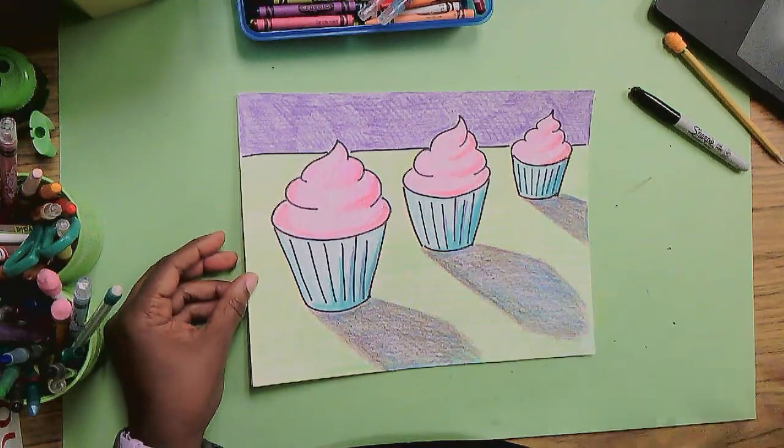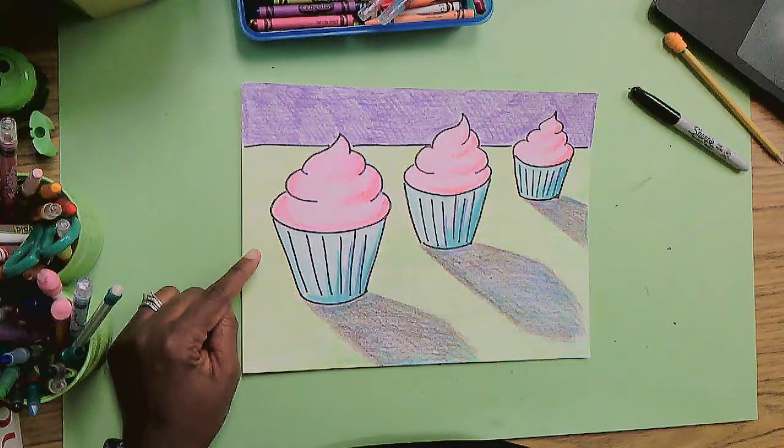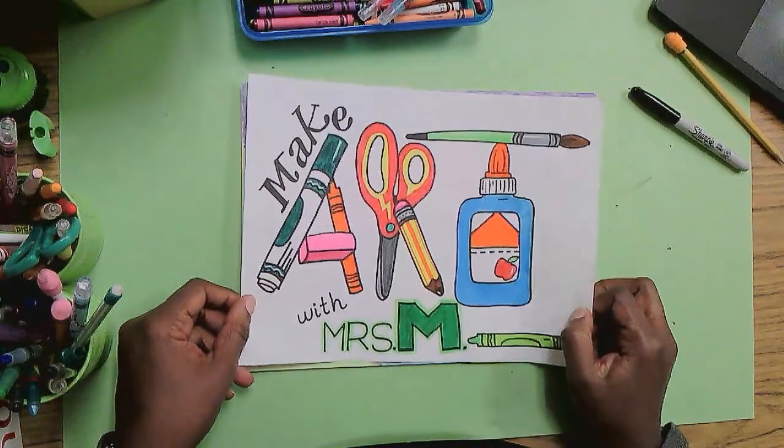Well, hello, hello, hello. Do I have a sweet treat for you today. Today on this episode of Make Art with Mrs. M,